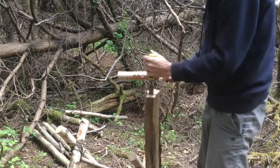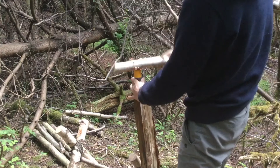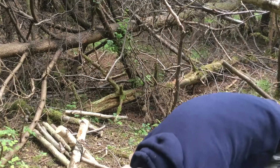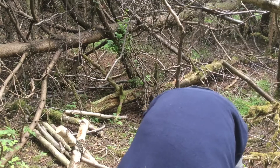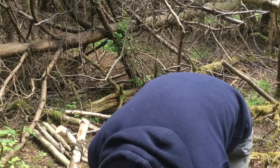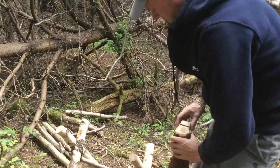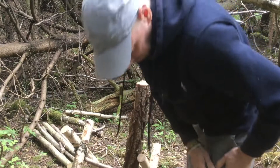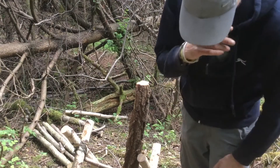It seems to be splitting very well so far. Right, that's the extent that can go — now we just step up the wedge. Safely get that chisel out. Had a little accident with that a few weeks ago — be careful with chisels, they're very sharp. I maintain you shouldn't cut yourself twice with the same device. You should learn. In theory.